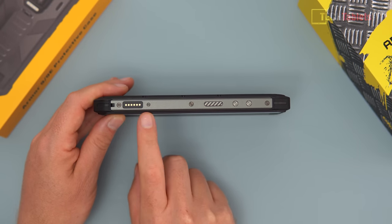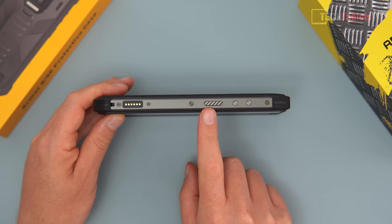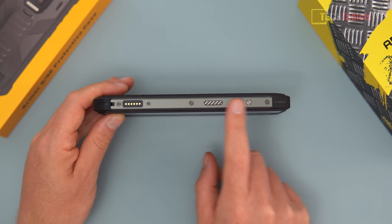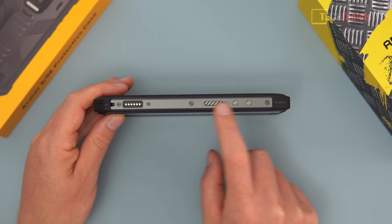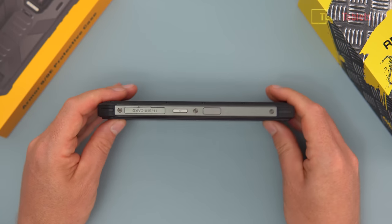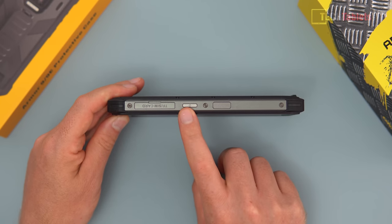On the left side there's a pogo port connector for the endoscope, secured with a screw. There's also a customizable launch button and volume up/down buttons. These metal buttons are decent quality but they do rattle around slightly and make a little noise. On the right side there's a flap covering the Micro SD card slot and two nano SIM slots, plus the power button and the always-on fingerprint reader.